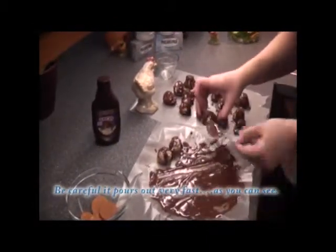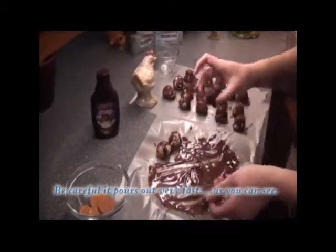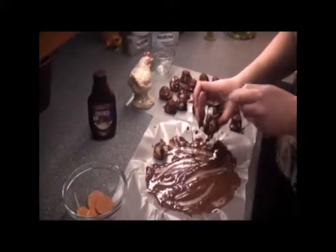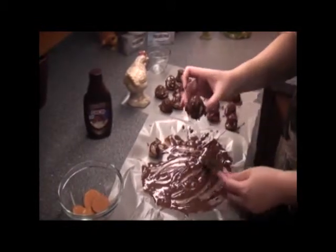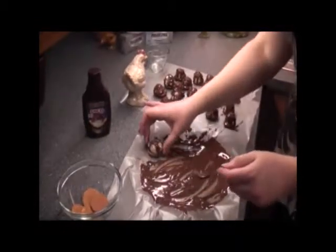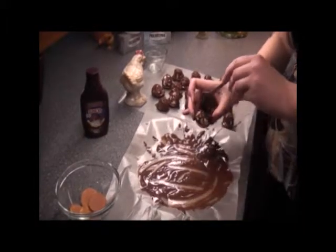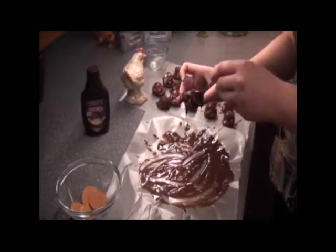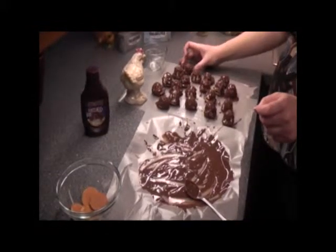This is called making a fun mess. It says, remember, when you make a mess, you learn. All righty. I'm going to put these in the freezer and see you guys back in five minutes.